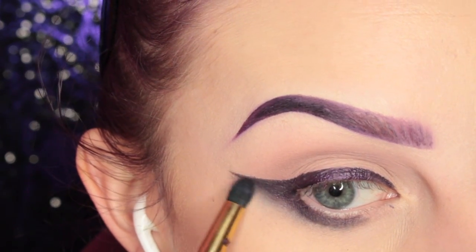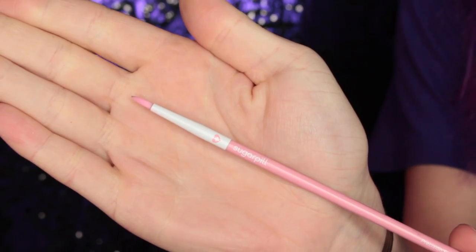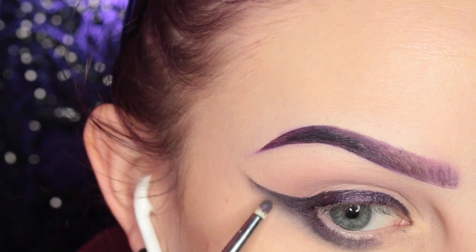I just grabbed a larger smudging brush and I'm smudging that out. Then I grabbed this Sugarpill liner brush, just making sure that's nice and pointy on the end, and going in and smudging more.